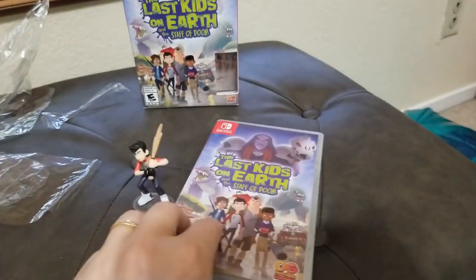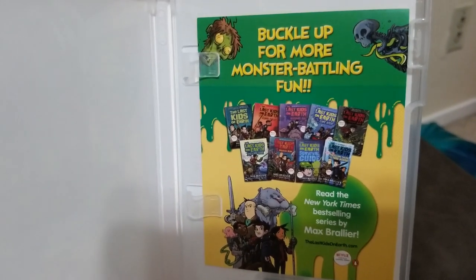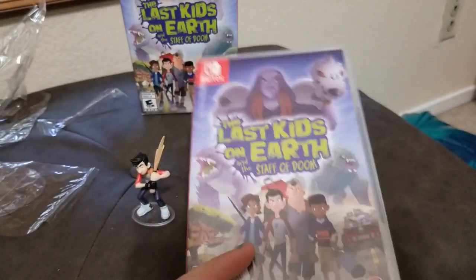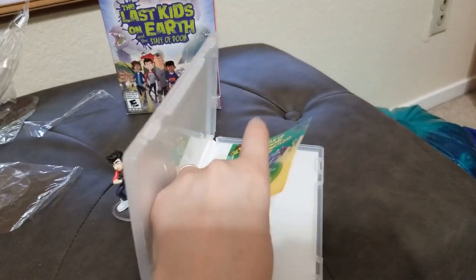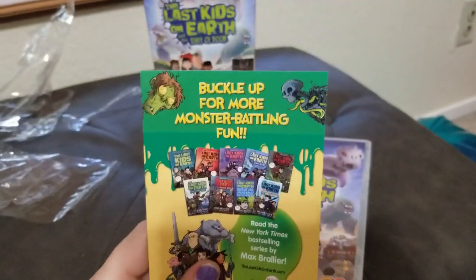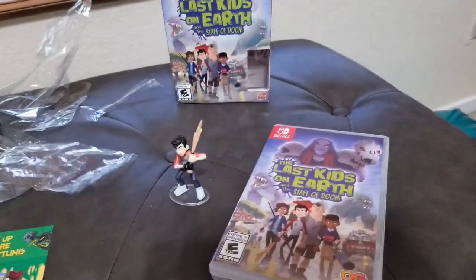Here is what's inside. So this is just an advertisement for the books. This is based off of a book series, which is actually pretty fun to read, even for adults.